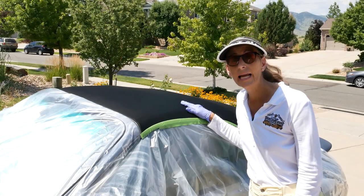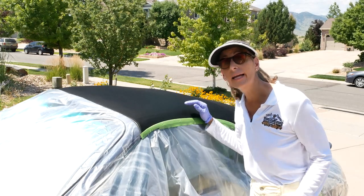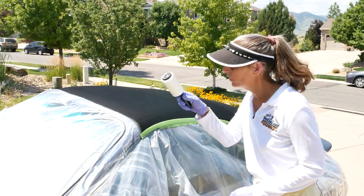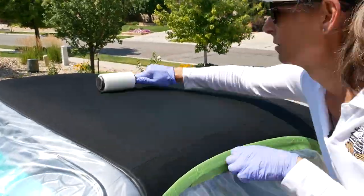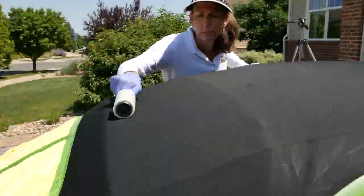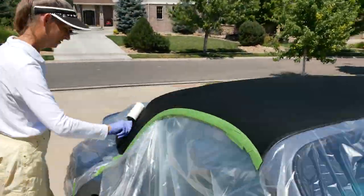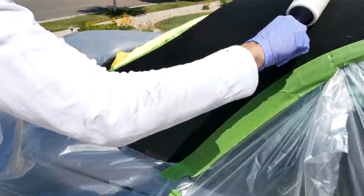Our top has been sitting out in the sun for about an hour — it's actually pretty hot and good and dry. Our next step is going to be to roll it with a lint roller, just to get any pollen, dust, little hairs, or anything else on the top. We want to get all of that off, so we'll go through and lint roll the entire top.